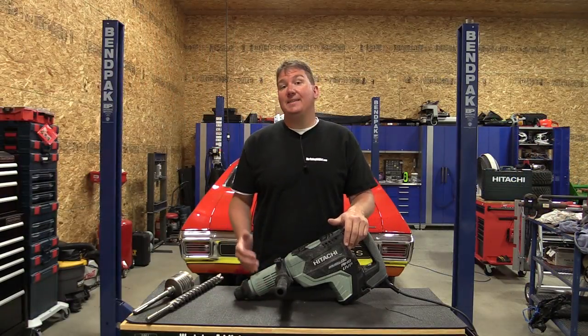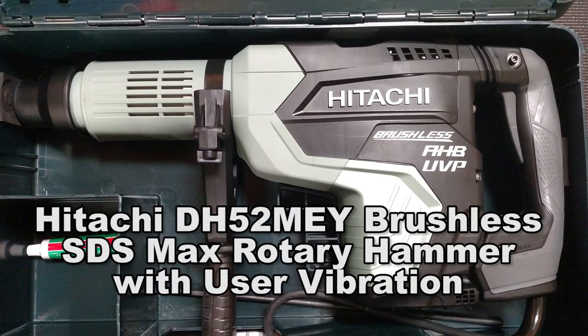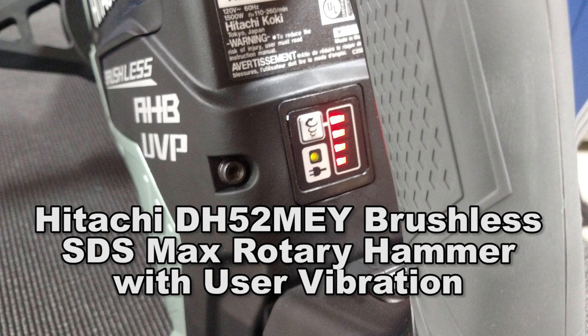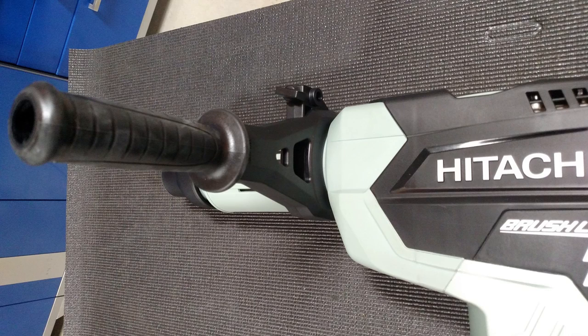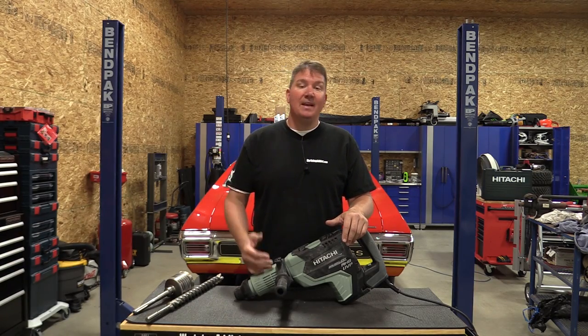Hey everyone, Brian from Workshop Addict. Today we're going to take a look at Hitachi's 2 and 1/16th inch rotary hammer with an AC brushless motor. This is model number DH-52MEY, and due to its size, this is an SDS Maxx drill.